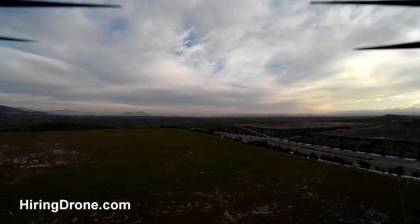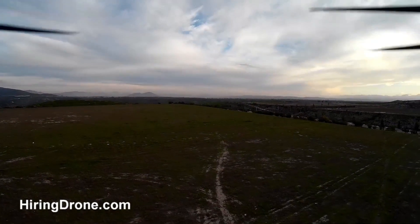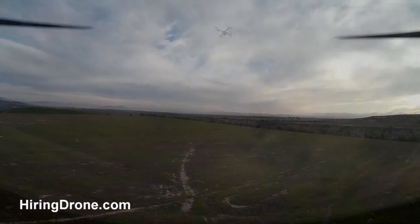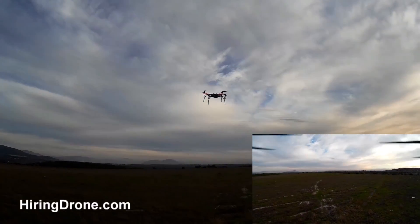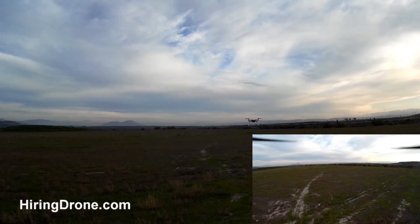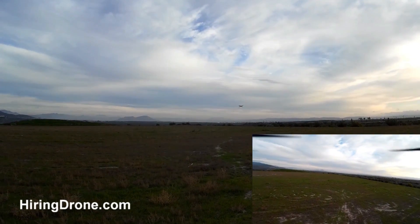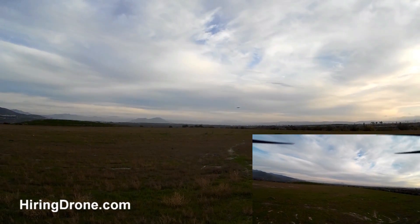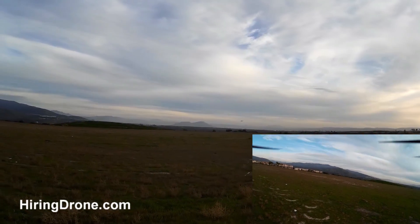Right now it's pointed down towards the border of Mexico and it looks fairly steady today. Starting to see a little bit of light showing on the quadcopter here — it is getting a little bit dark, it's almost sunset. So we'll just keep cruising around here in the field and make sure everything is handling correctly.